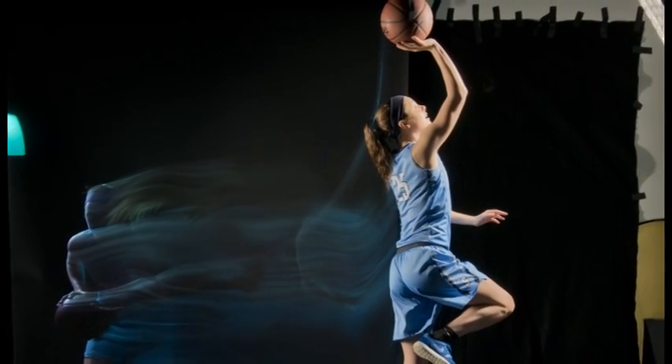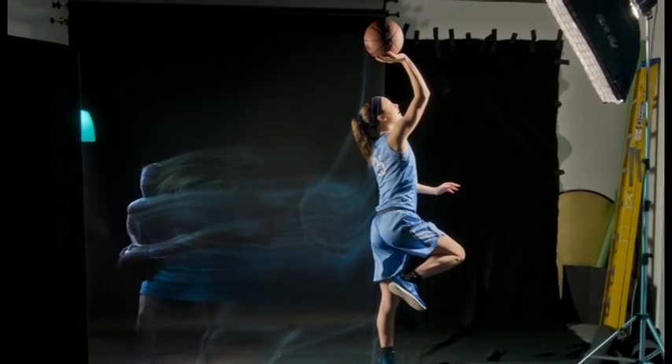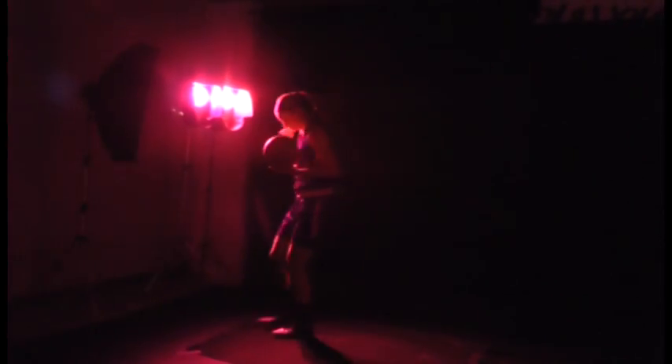This year I wanted to create a different look for our All-Stars than we had done in the past. So I decided to use a mix of constant and strobe lighting to create a sports portrait that showed the ghost of the player in action. I used different colored gels to cover the lights in order to match up each team color. The idea here is to shoot in the dark with only the colored light from the back illuminating each player.